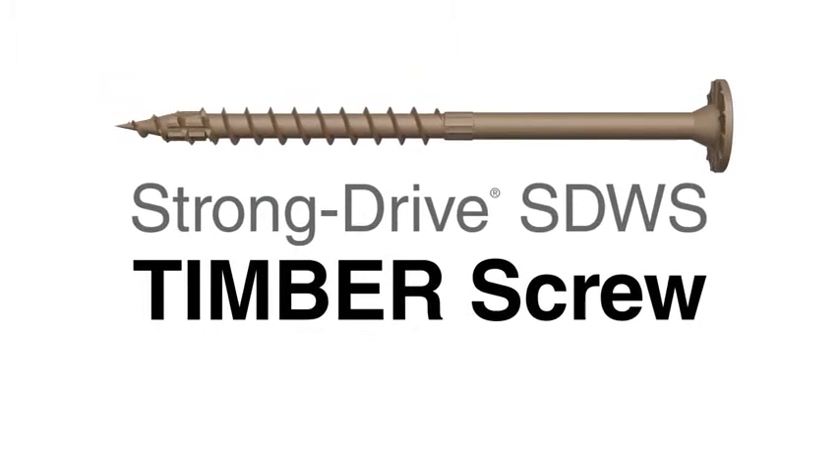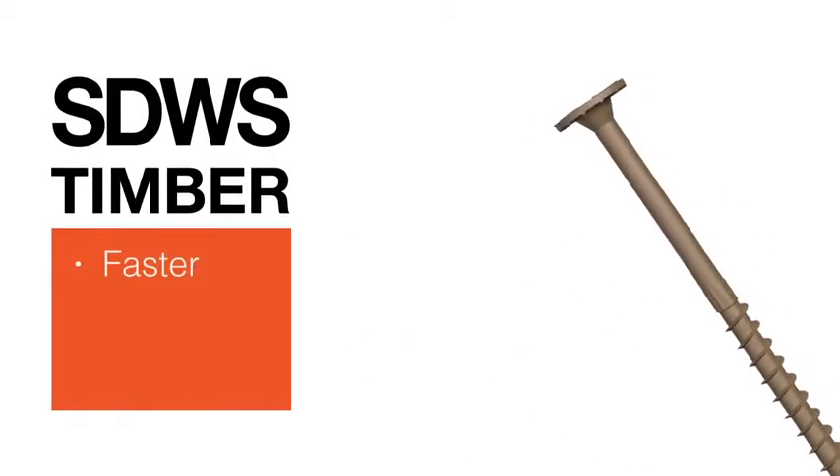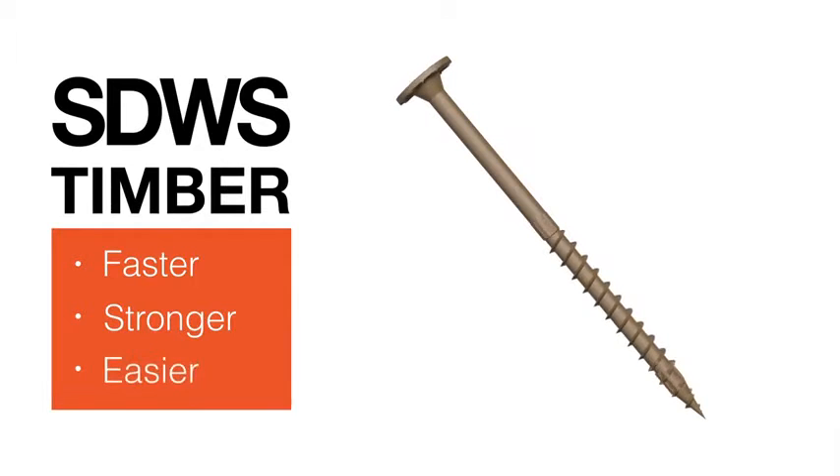Introducing the StrongDrive SDWS Timber Structural Screw from Simpson Strongtide — a faster, stronger fastening solution for wood-to-wood connections.